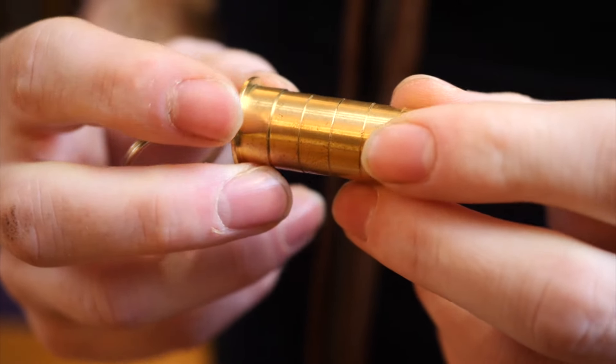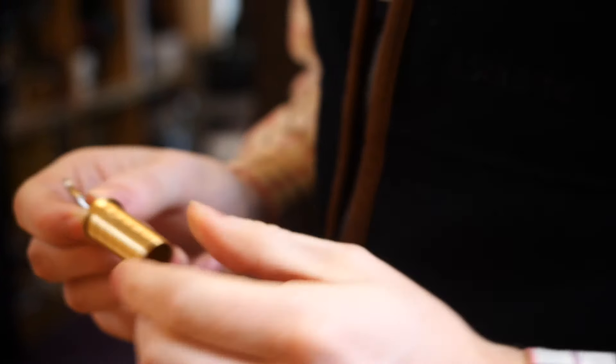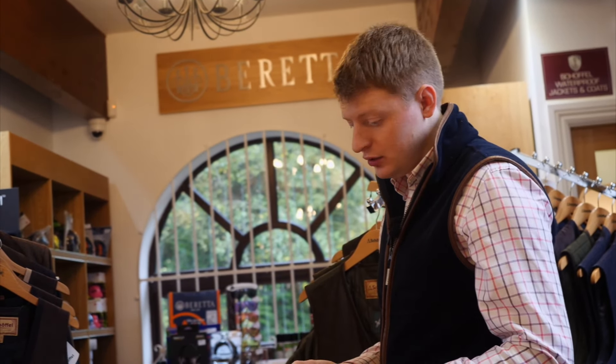This is a choke gauge. If you have a fixed choke gun, this gauge can tell you what choke your gun is at. This can't be used with multi-choke guns because it doesn't give an accurate reading. The great thing about multi-choke guns is the flexibility to put in whatever choke you think the discipline or target needs.